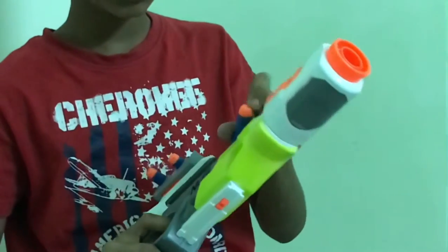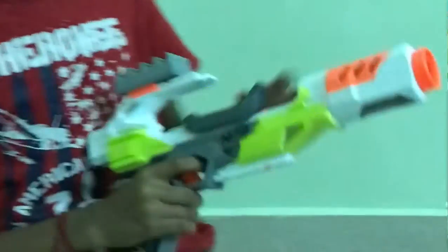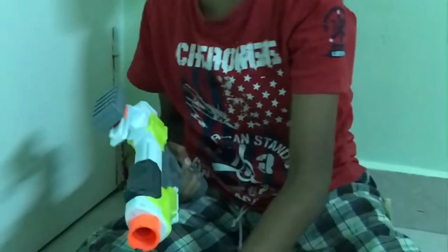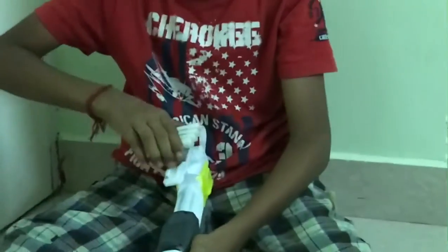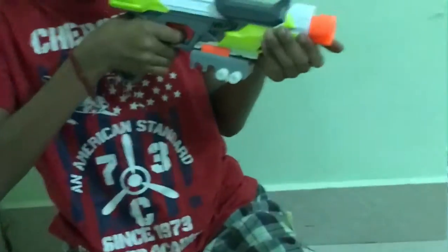It's a very powerful bullet — 40, 50, 30. Now I've carried the bullets and come. Let's manage. Now I'm going to show you how it is shooting within the barrel. This time I will keep the dot storage down. 50, 50, 50, 50.